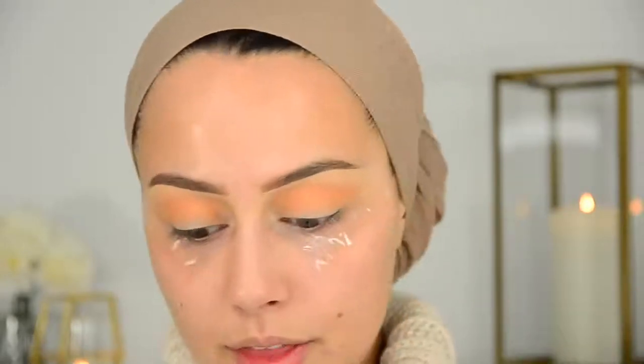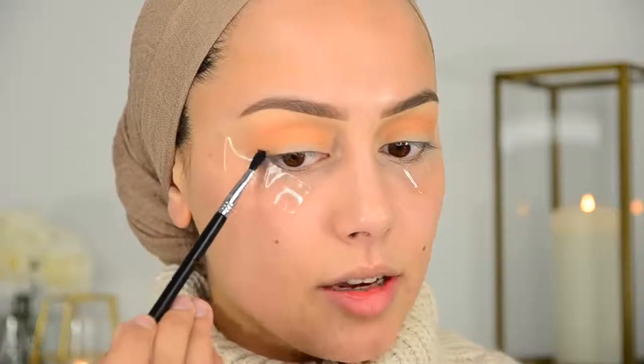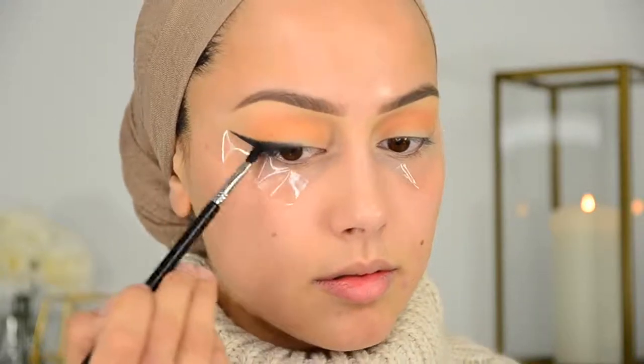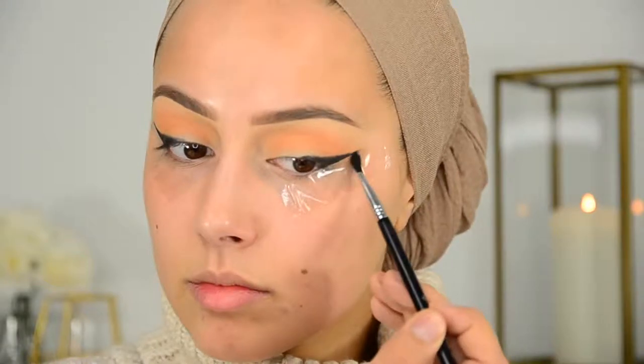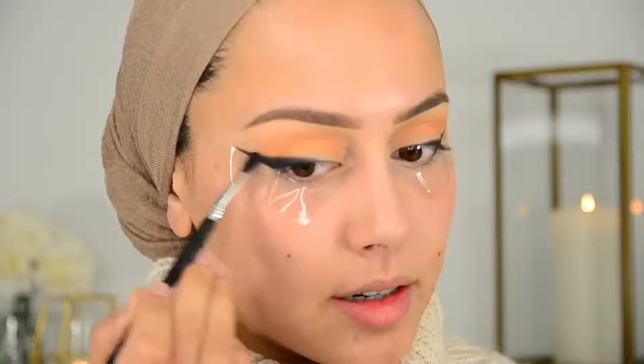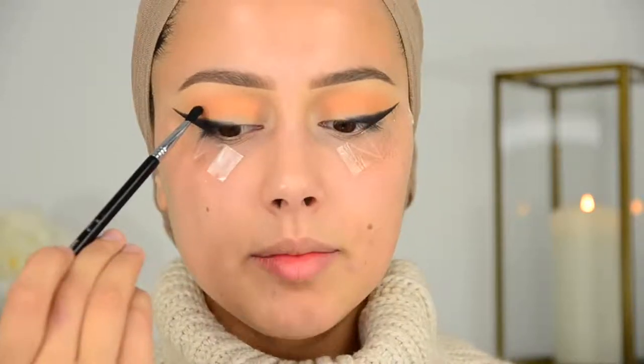I hope this is now exactly the same on both sides, because we're going to work with dark colors and it's going to show up really well. I'm now going into the color Noir with the Sigma E47 brush, and I'm going to create a wing but with eyeshadow. I'm making this wing a little bit thicker, and then I'm going to make a line from here and blend it into my crease.